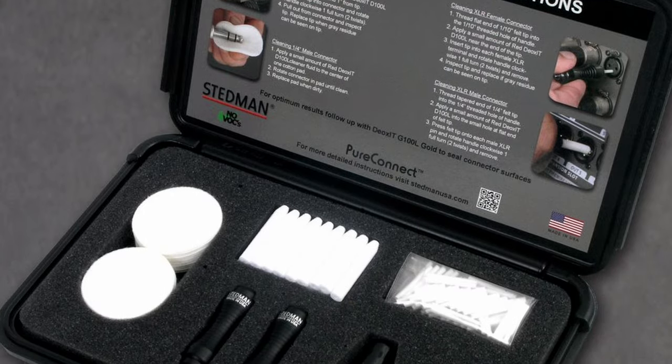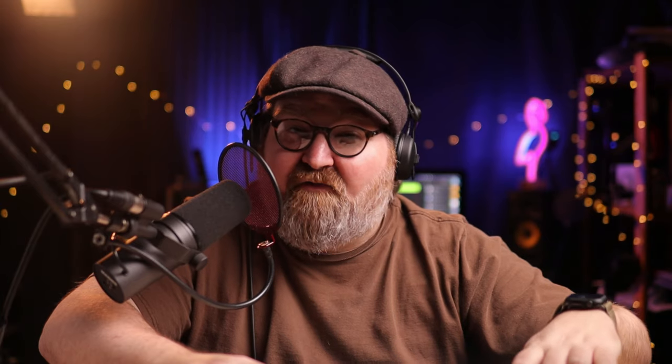There are two versions of the Stedman Pure Connect cleaning kit. The GigPak GP2 I have right here, and there's also the massive PK3 Pro Studio Stage version that has a couple of tools and many microfelt pieces. That kit also comes with two large bottles of deoxit — a bottle of D-series cleaning fluid and also a bottle of conditioner. For all you fellow introverts out there, now you have a perfectly honest excuse for declining those pesky social invitations: 'Sorry, I'm cleaning my cable connectors that day.' And if they ask how long that could possibly take, you can add, 'I'm conditioning too.'